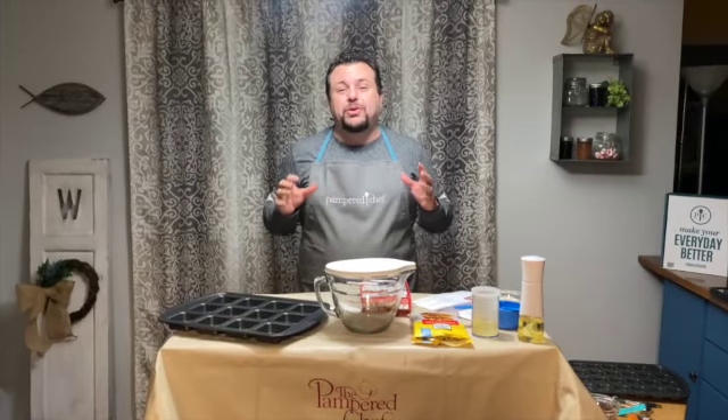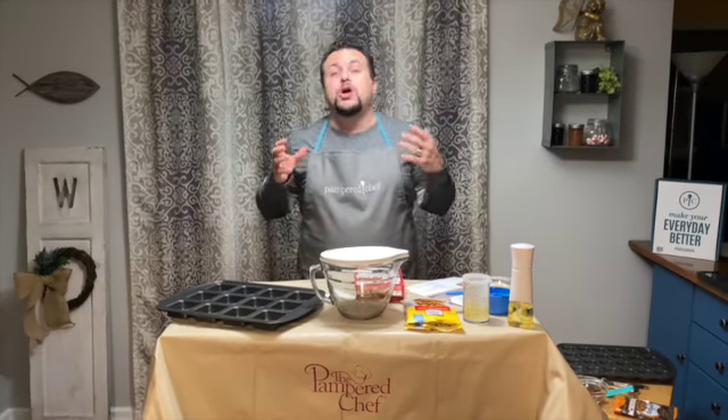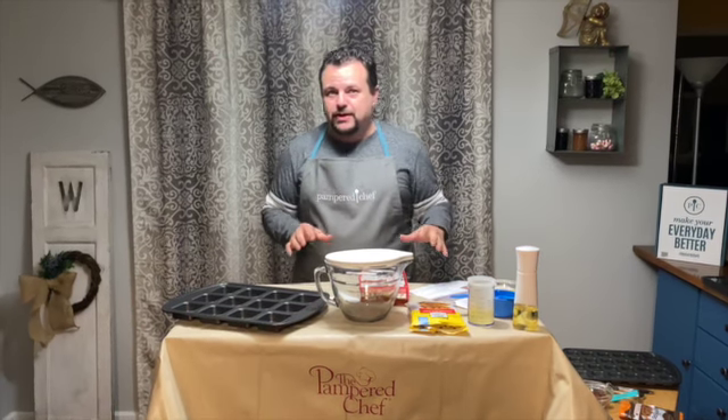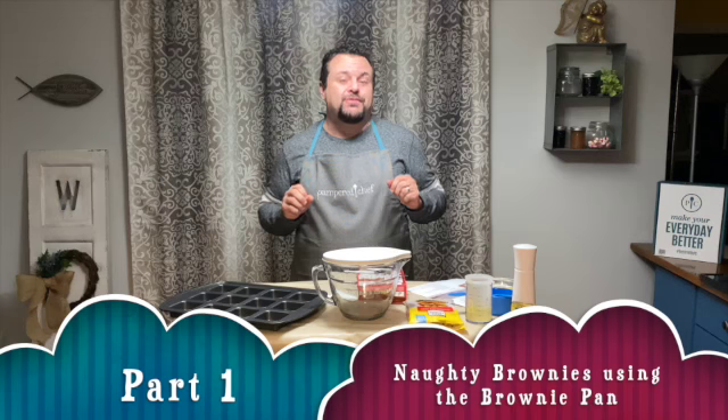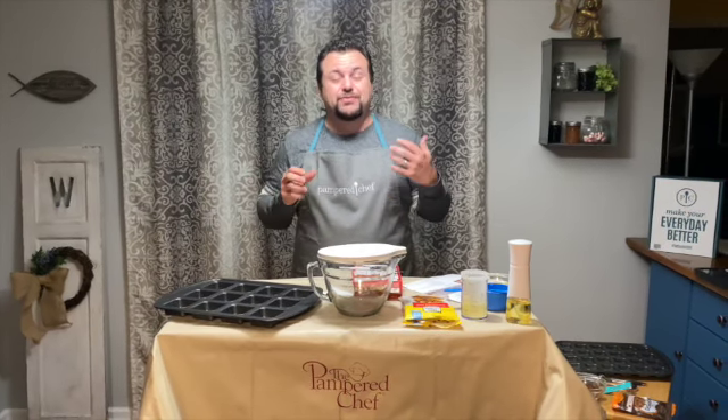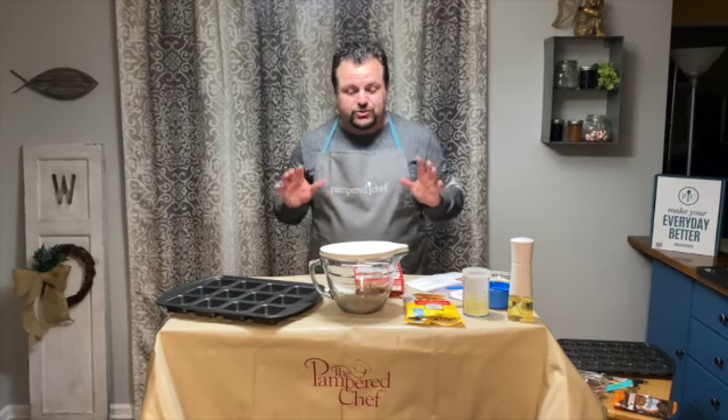Hey guys, I'm going to be showcasing some Pampered Chef products — some of the classic products and some of the new items — using two Pampered Chef recipes. I'm going to be making today Naughty Brownies with a frozen custard. You heard that right: Naughty Brownies and a frozen custard dessert. It's going to be great.